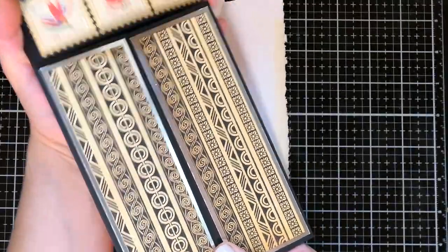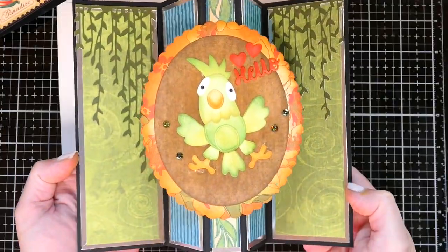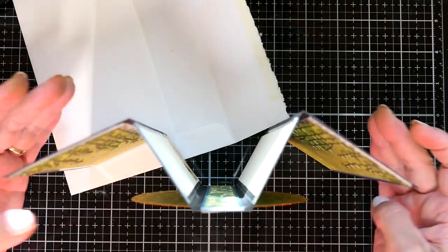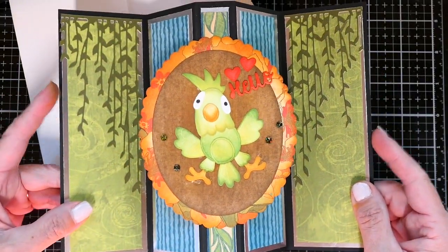It's a Graphic 45 paper pack that I used, and the little parrot just pops up — or whatever you want to put in that center. This is just such a great design, I had to share it with a link. So this is how I did mine.